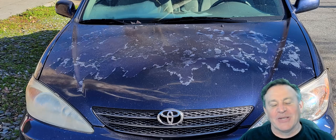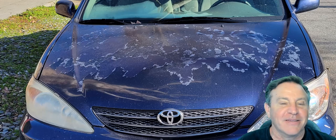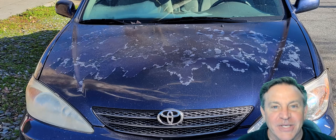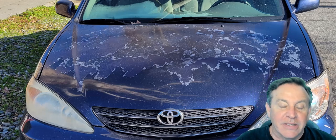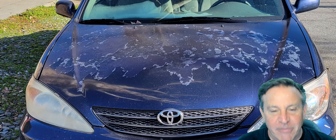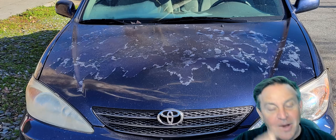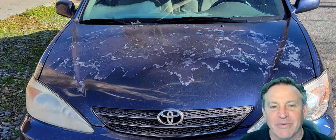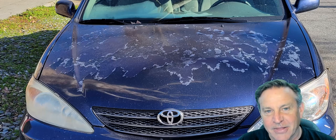Hey guys, this is Peter, and this is my 2002 Toyota Camry. It's a very good car — in fact, this car is just a beast. We've had it for years and years. The kids like driving it when they come home from school, but the paint's kind of given up. If I could just paint it a little bit better, I think we can give it new life again. In fact, I did just that, and I had such a good experience with it, I thought I'd share it with you.